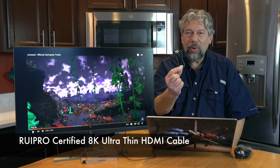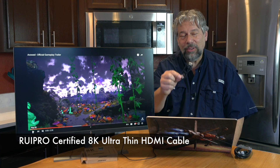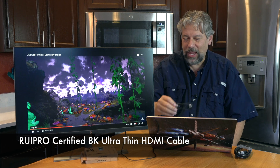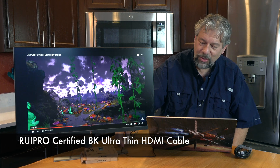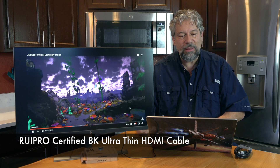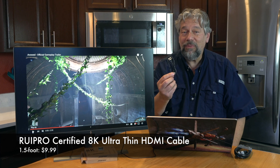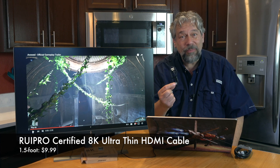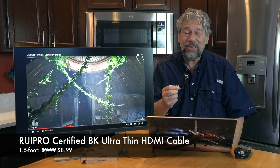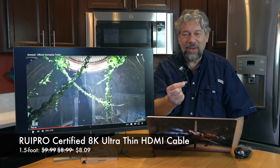The Roy Pro certified 8K ultra HDMI cable — this is the 1.5-foot version, and the 3-foot version is the one I have hooked up to my Mac right now. The 1.5-foot version is $9.99, discounted down to $8.99, with an additional 10% discount dropping it to $8.09.